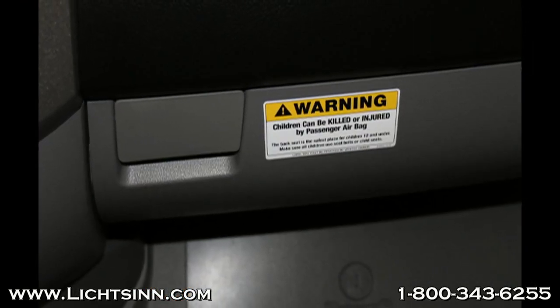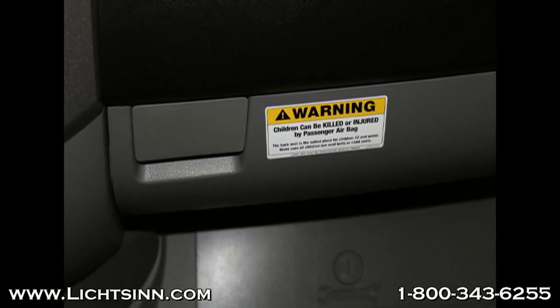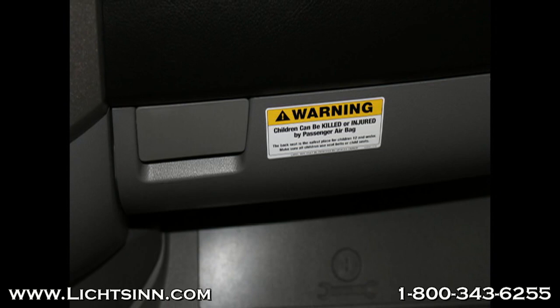The glove box in the Coachman Prism does not have a lock on it. In the Winnebago and Itasca, the lock box does have a lock.